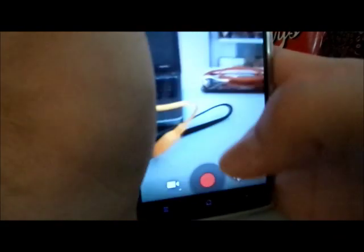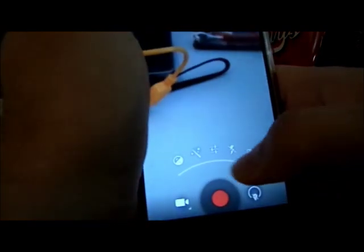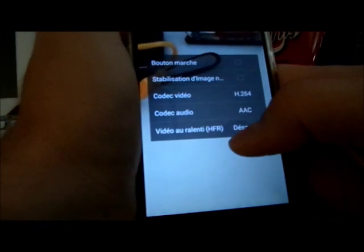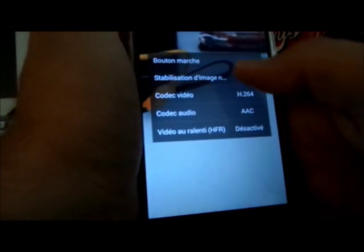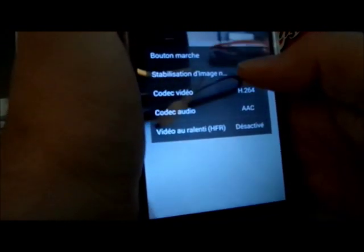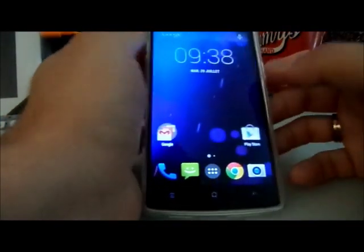There are some camera options — I'm not sure what all of them do but they look interesting. You also have slow motion and mesh stabilization. Overall the camera seems to work properly.